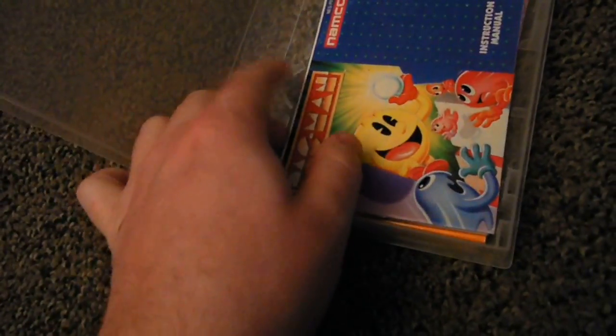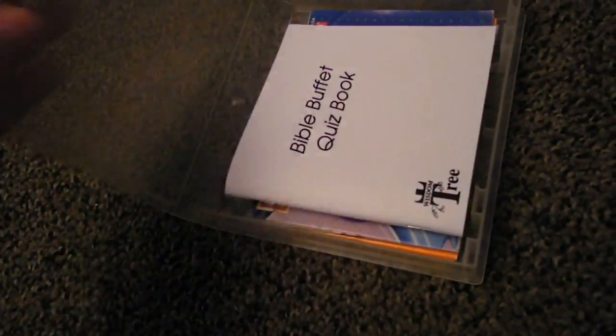I put that on my game shelf. Just wanted to show that off. I've actually got another one here. It doesn't have a Nintendo sign on it, but I've got my Bible Buffet quiz book in here and some more manuals. Just wanted to show that to you guys.